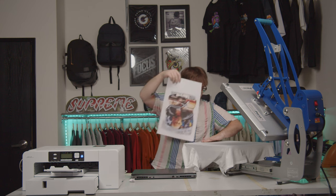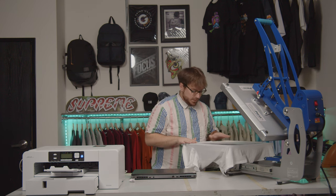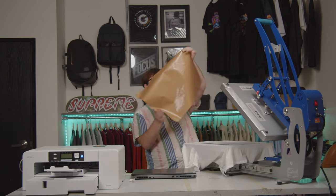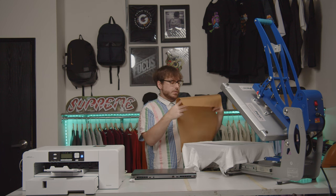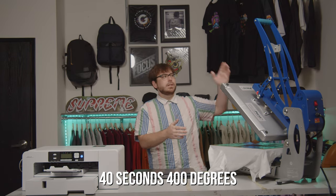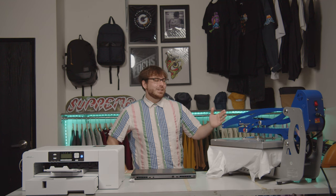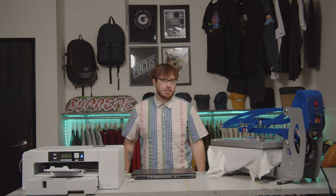Three fingers down from the neckline is where the top of my design starts, equal distance from the edges. Now it's time to run the press. We have a copper or Teflon sheet — a nice optional add-on for heat pressing. For the sublimation press, we're at 400 degrees for 40 seconds — a bit longer than the heat transfer press.